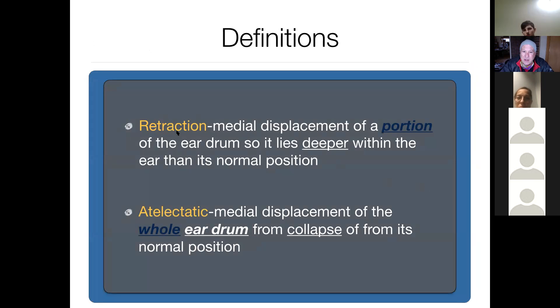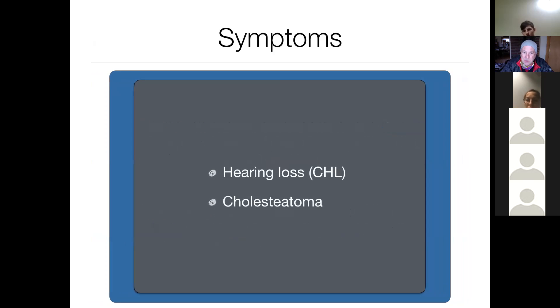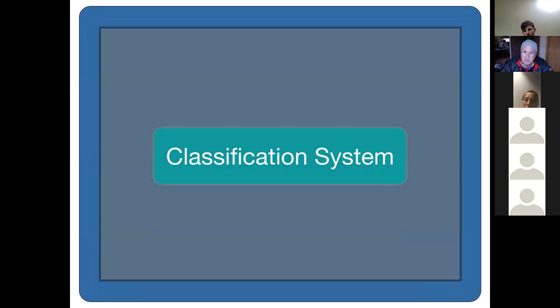Retraction pockets are only a portion of the eardrum that lies below the normal eardrum position. Retraction pockets can be in the pars tensa or flaccida, whereas atelectasia is a complete retraction of the whole eardrum from its normal position and only occurs in the pars tensa. With either one, you can get hearing loss and cholesteatoma formation.